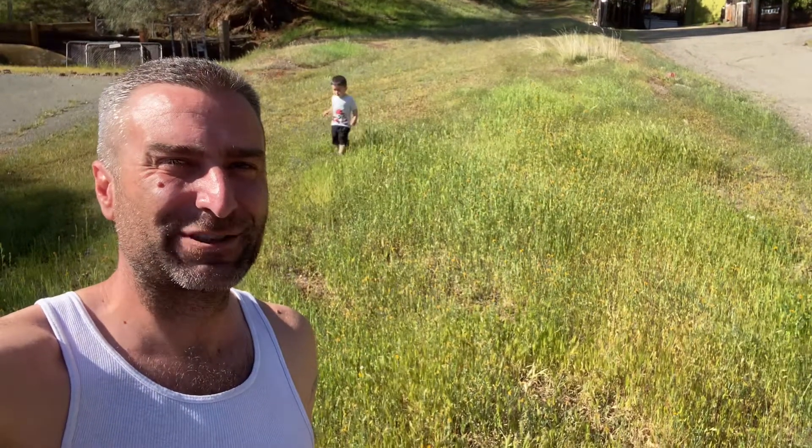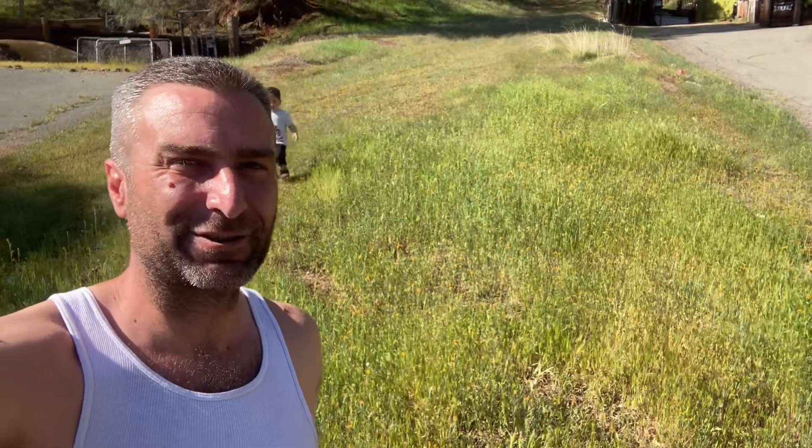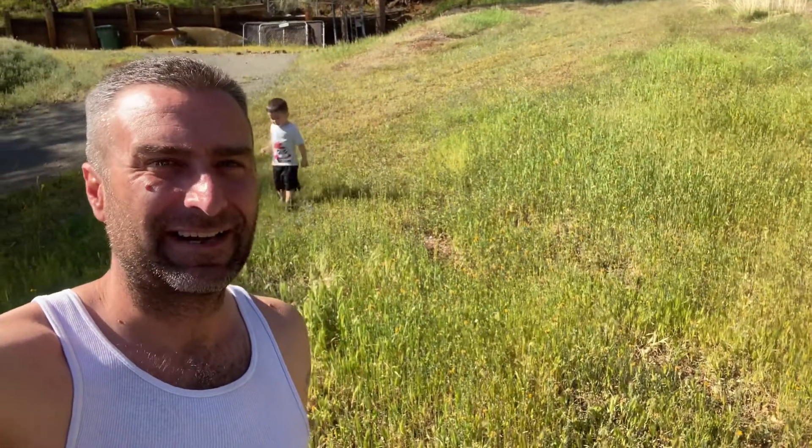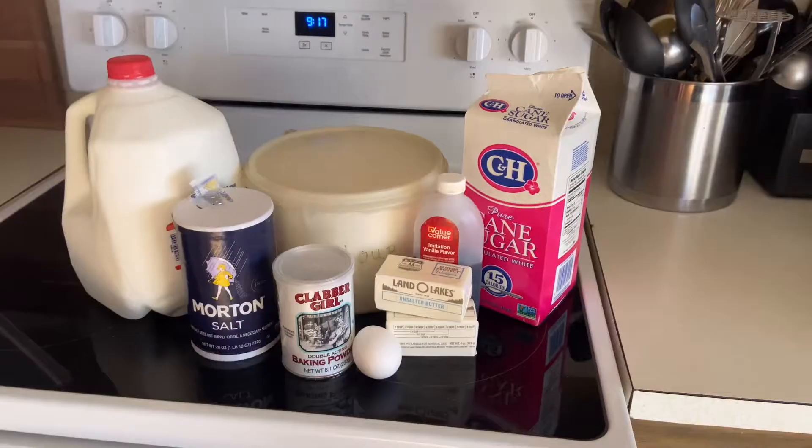Welcome back, thank you for joining us today. We'll take a little different direction — we're going to be making an Easter basket that is edible, out of pretzels. Stick around and join us. This is a little bit of a long video but I think you'll enjoy the end, so thank you for joining us and enjoy.